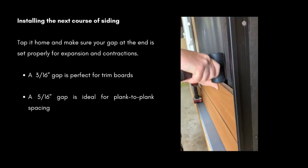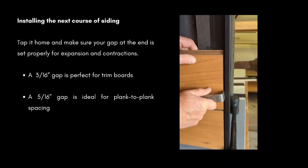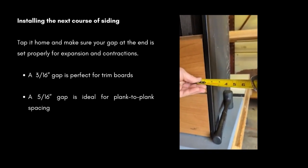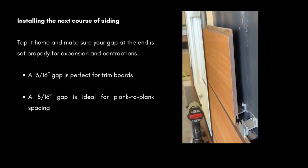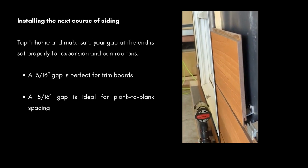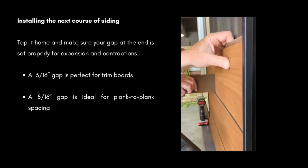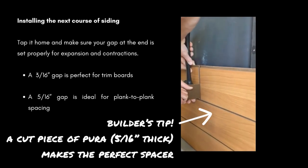When you're installing your next course of siding, tap it home and make sure your gap at the end is set properly for expansion and contraction. A 3/16-inch gap is perfect for the end of the plank to the trim, and a 5/16-inch gap is ideal for plank-to-plank spacing.